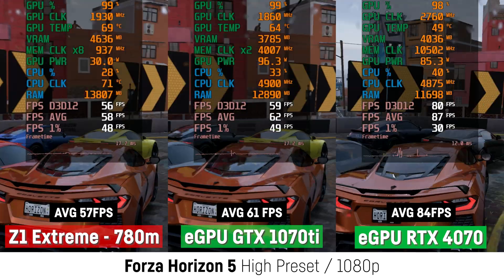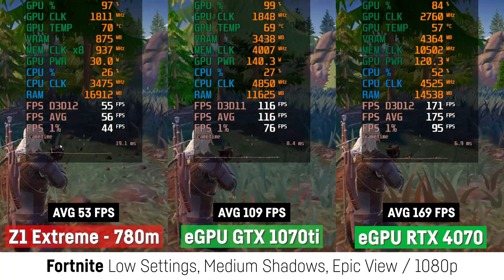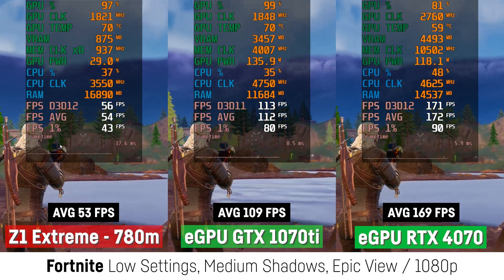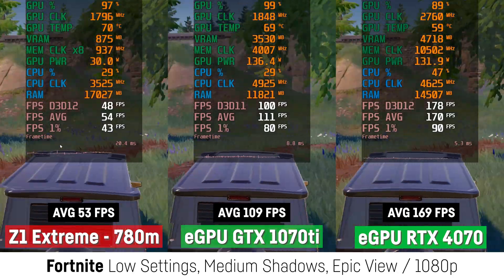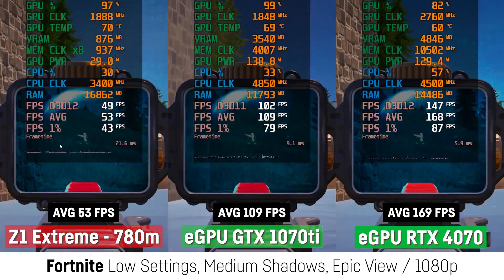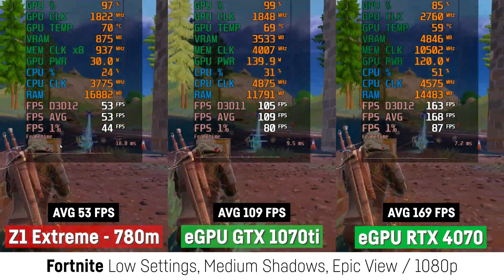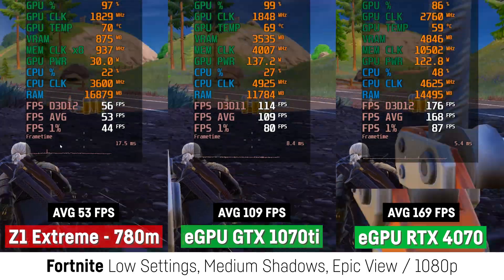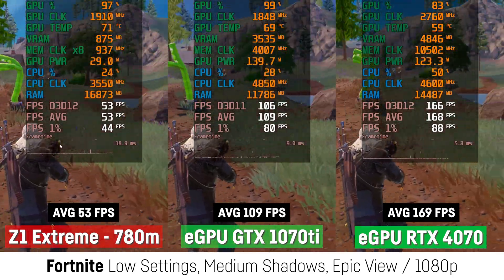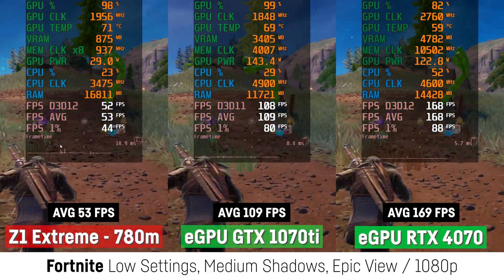In Fortnite, I was using the replay feature for better comparability, and here the upgrades seem to make more sense at low settings with medium shadows, epic view distance, and 100% resolution scaling. The GTX 1070 Ti was more than 100% faster and the RTX 4070 more than 200%. The 1% lows seem to be fine as well, so it could actually make sense in this case — though I think an RTX 3060 would be just fine, which you can get for around $270 new or between $200 and $250 used for the 12GB version. Both Nvidia cards were able to pull a bit more power, and the GTX 1070 Ti even seemed to be almost fully utilized.